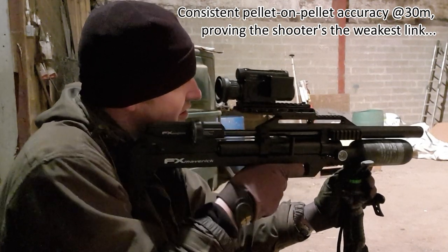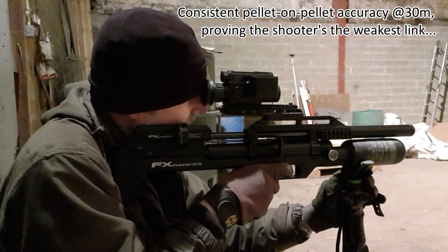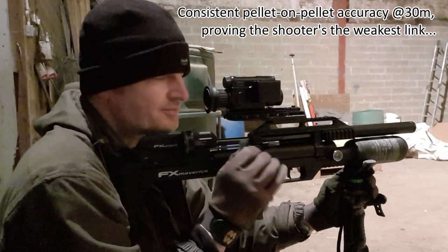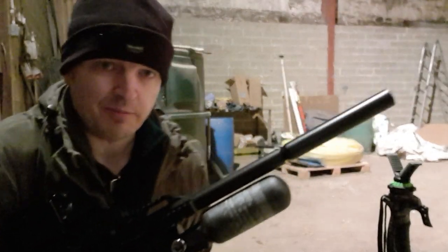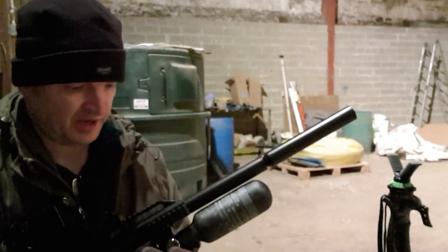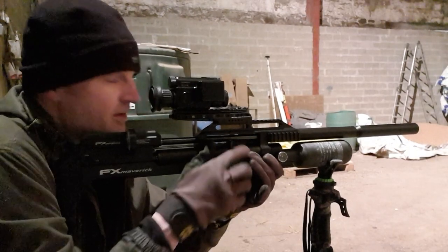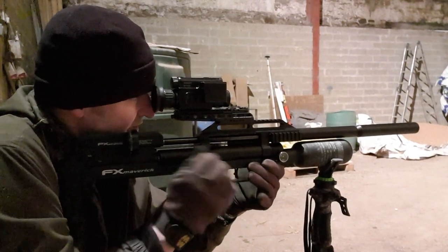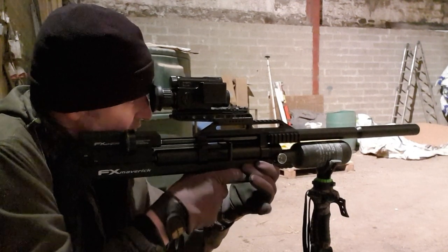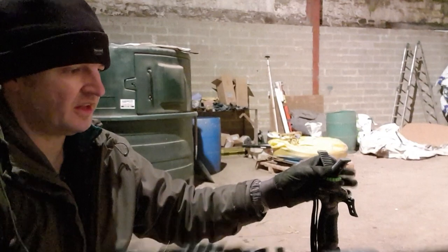Here's a quick sound demo. That first shot is high — quite loud without the moderator. There goes the moderator being fitted. Hopefully the phone picks up the difference — that second shot is a lot quieter.